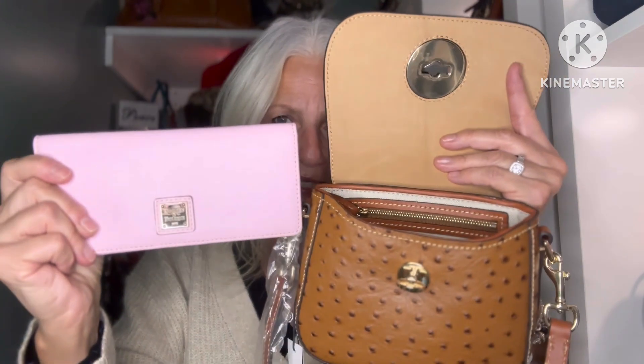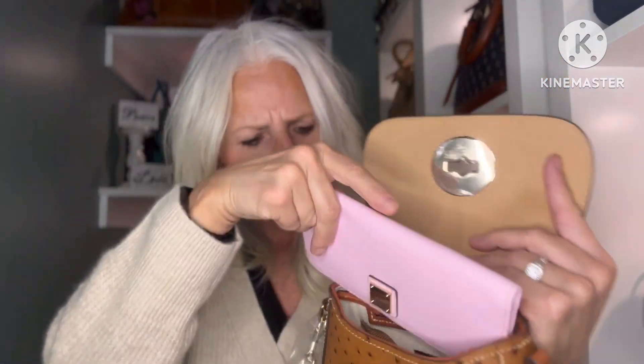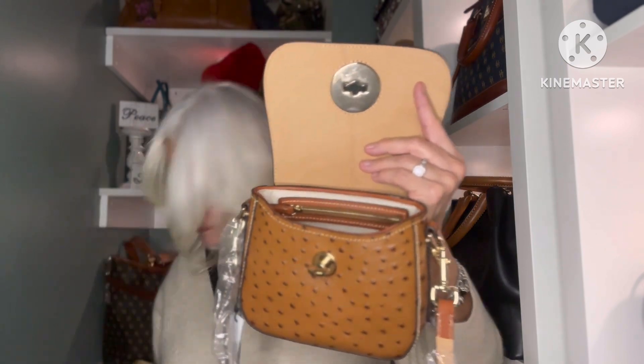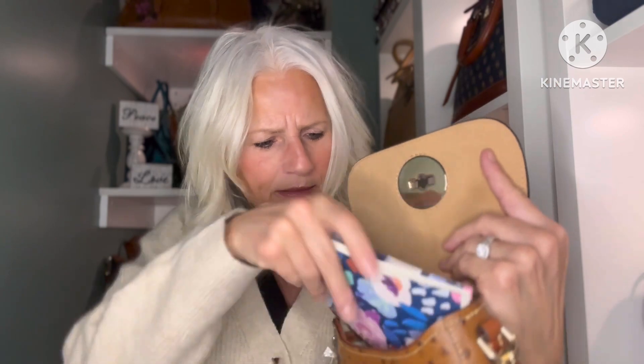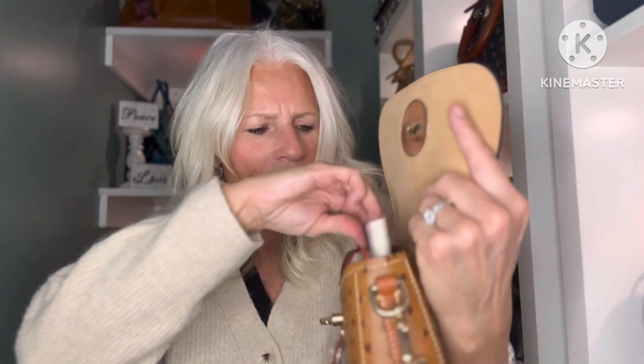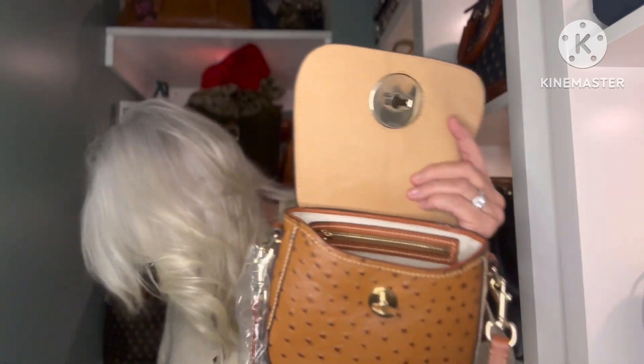This is a Dooney and Bourke regular size long slim wallet — nothing in it. This does not fit this way or this way, so for a regular size wallet this little bag is not going to work. Let's try a little notebook — this fits. This is also roughly the size of a passport case, so that would probably fit in the bag as well.